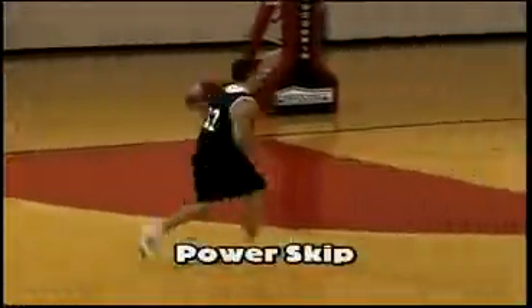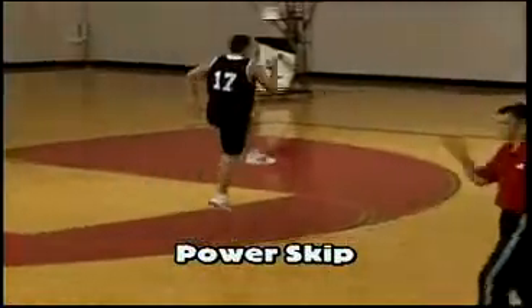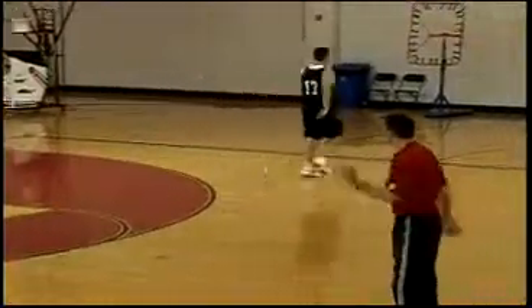Power skip. Again a light power skip, driving the knees and the arms, getting himself warmed up. Backpedal back.